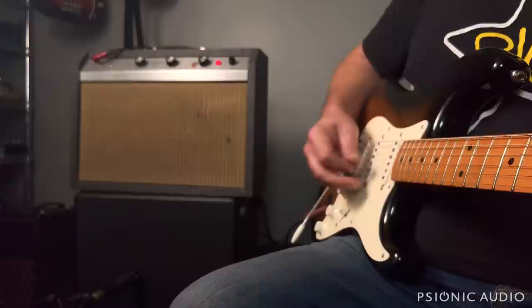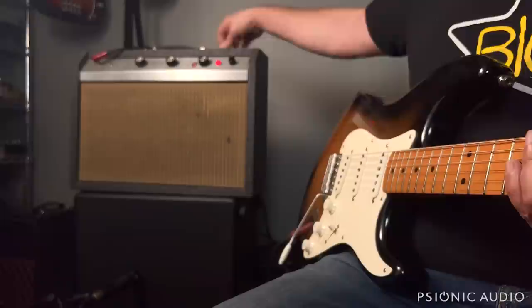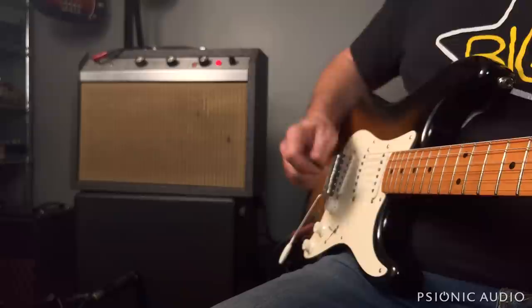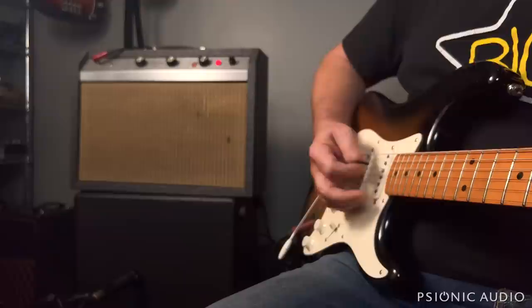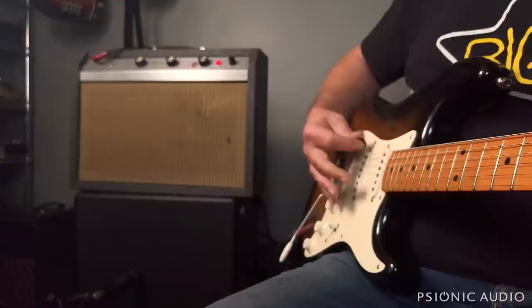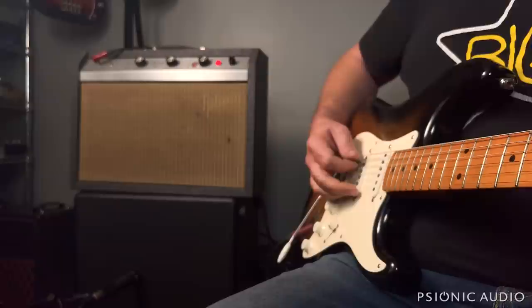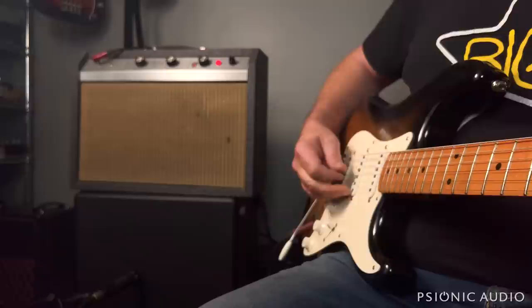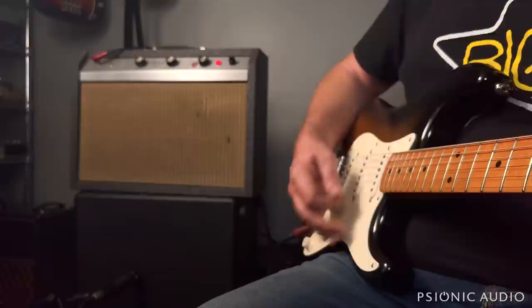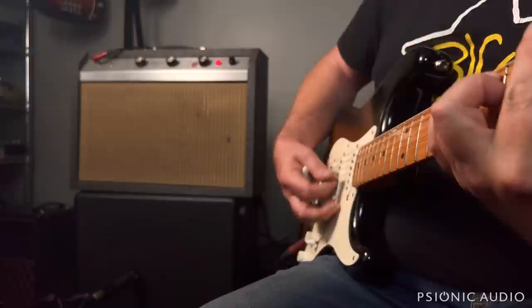It definitely has an upper mid-range and treble emphasis, which I think a light cap would take care of. You can also go to a much heavier pick, which will help. I can still hear a kind of glassiness, but it's not so bad. Fastest — slowest — so that's kind of nice.